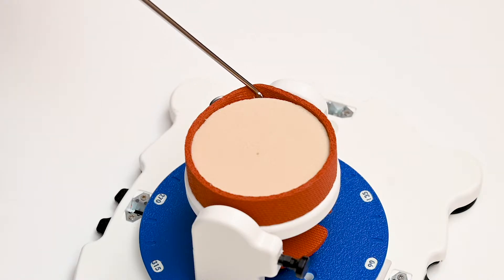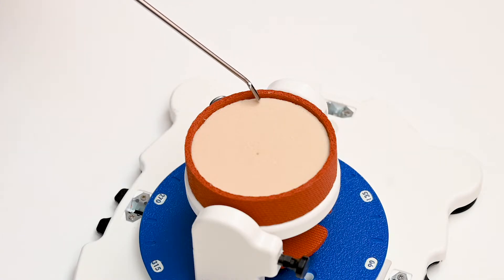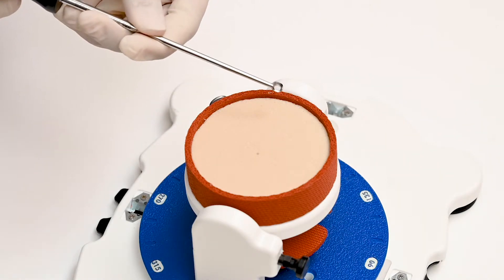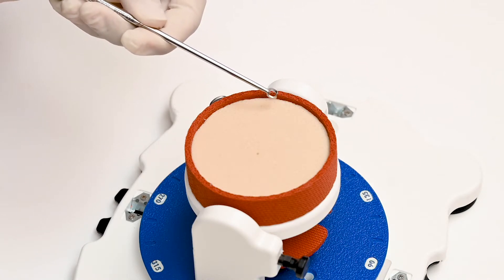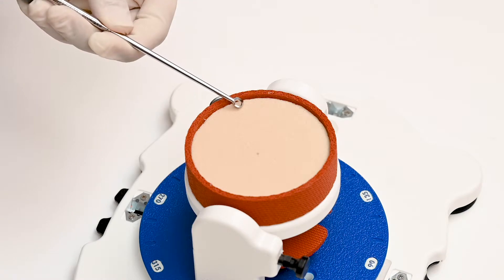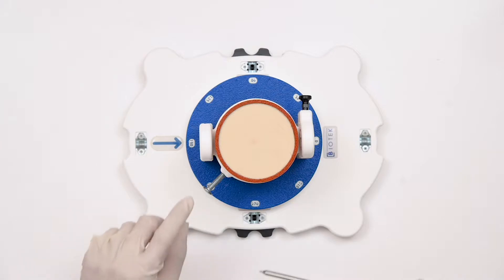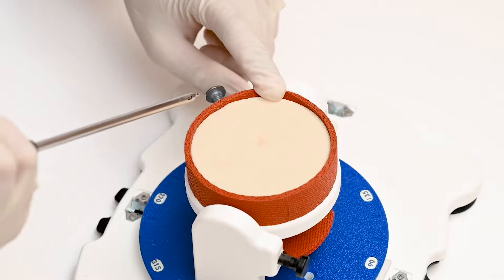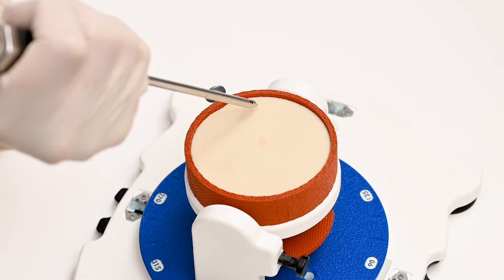Once tissue is mobilized and bleeding bone is created, we create an area over the medial surface for anchor insertion. We use a ring curette to remove a little bit of cartilage so that anchor insertion becomes easier over this area. For repair of the anterior labral element at six o'clock position, we position our anchor at around five-thirty.